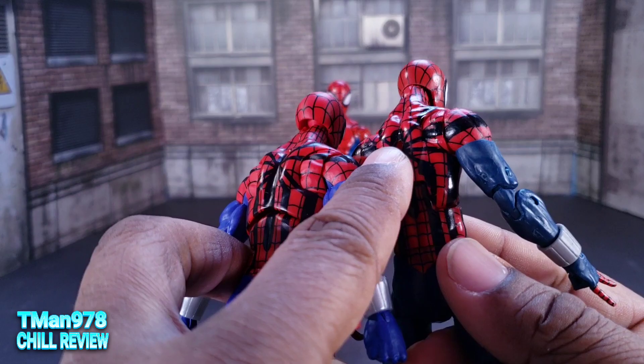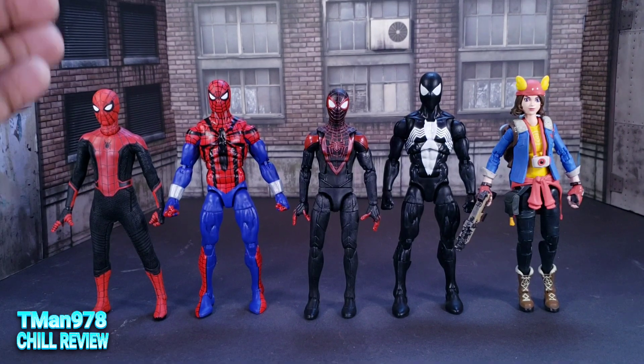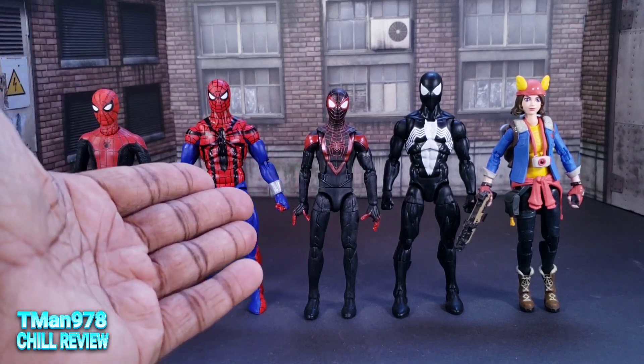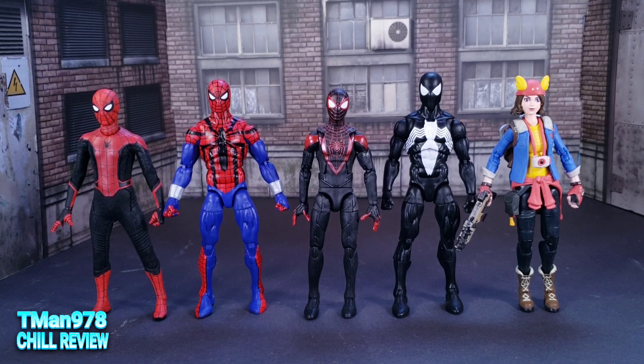All these have peg holes on their backs. Here they are next to my permanent comparison crew. Here's some other things I've got laying around: my Mezco Spider-Man, the PlayStation Miles Morales, and Fortnite Sky from Hasbro.